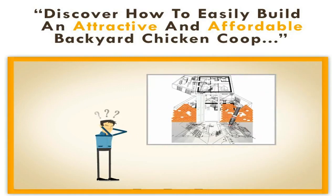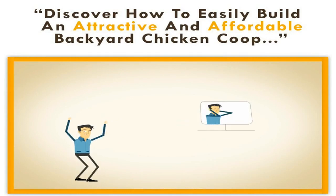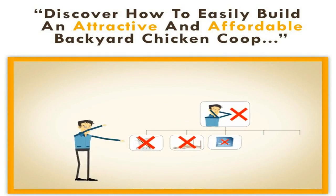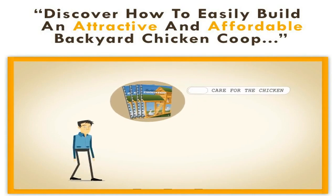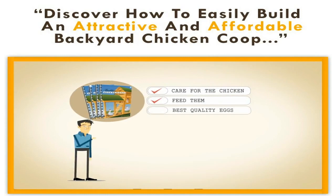It may seem like a complicated project, but luckily for you, you don't have to suffer through the headaches of working out dimensions, materials, insulation, ventilation, lighting, and all of the other details — not to mention reading multiple books and resources to try and learn how to care for the chickens, how to feed them, and how to get the best quality eggs.